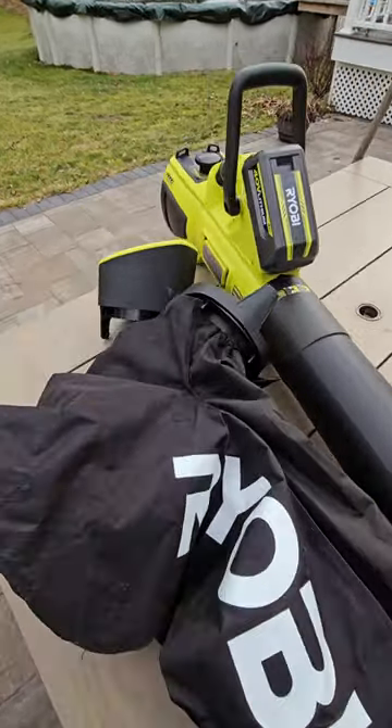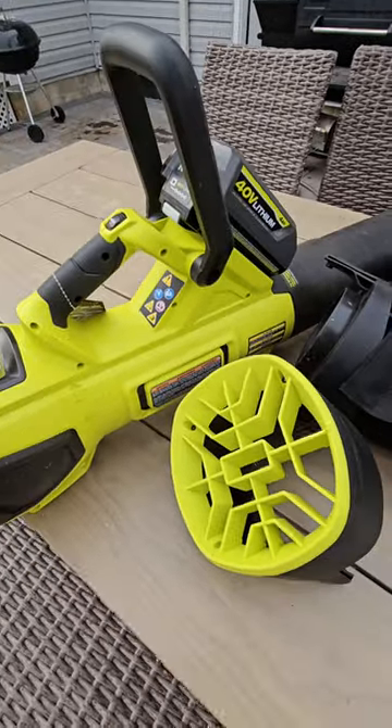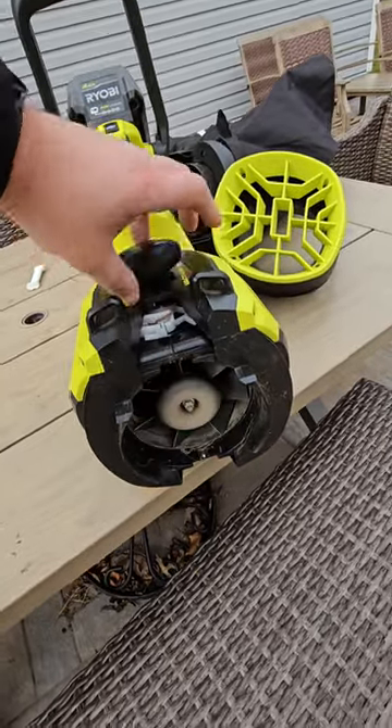You see this Ryobi tool? It sucks and it blows. I done called this a Ryobi 40-volt blower-sucker tool. But why do I do that, you ask? I'll show you.